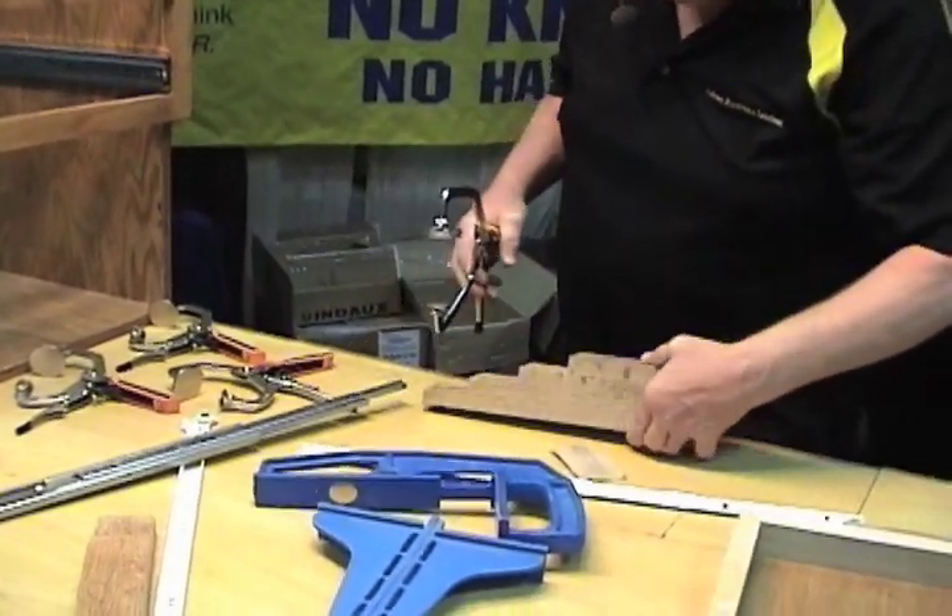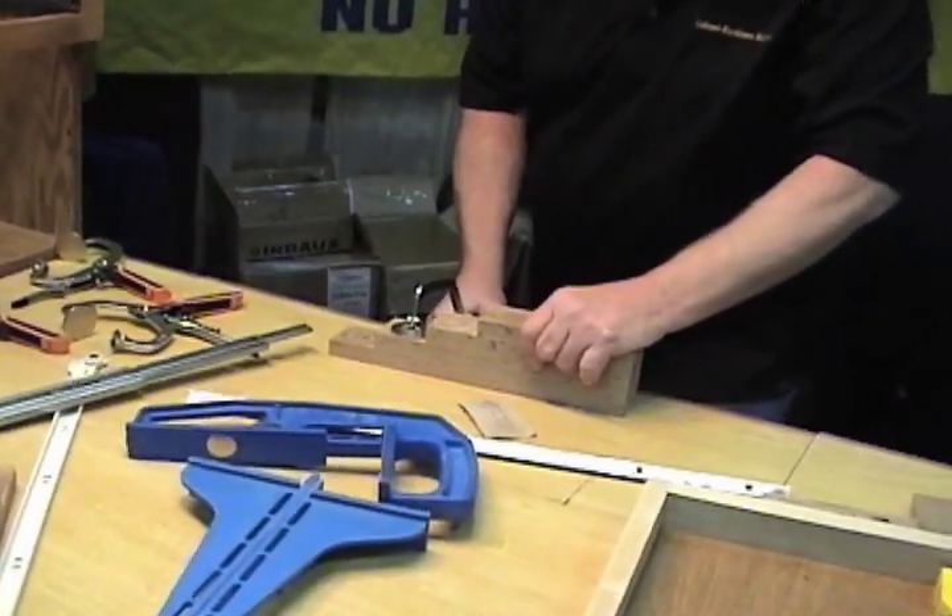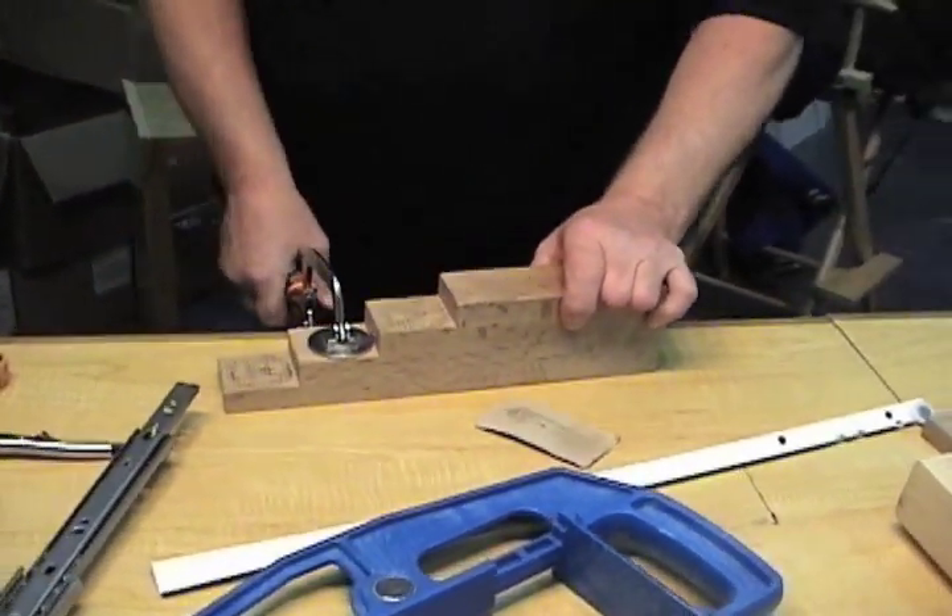If you want to clamp it on a work bench, a drill press, a router table, or a band saw — clamp it, drill it, sand it, router it, do whatever you want.